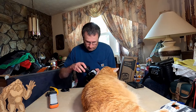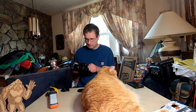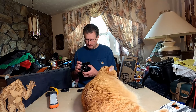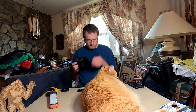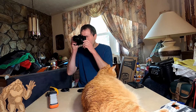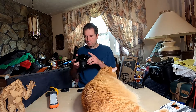It sucks. Here's another lens with some fungus in it. But it works — this is good.